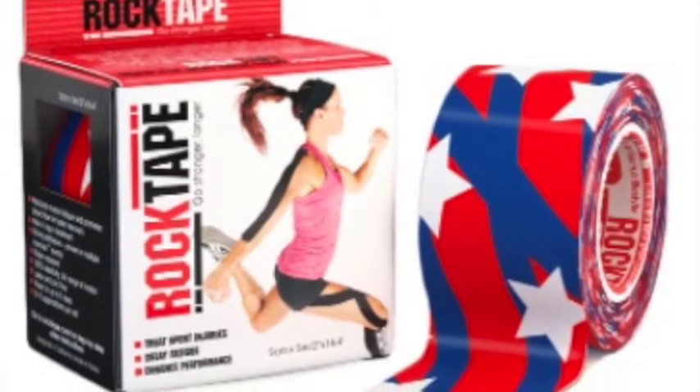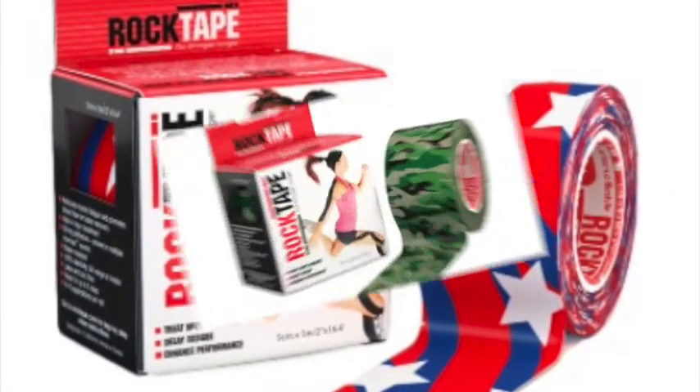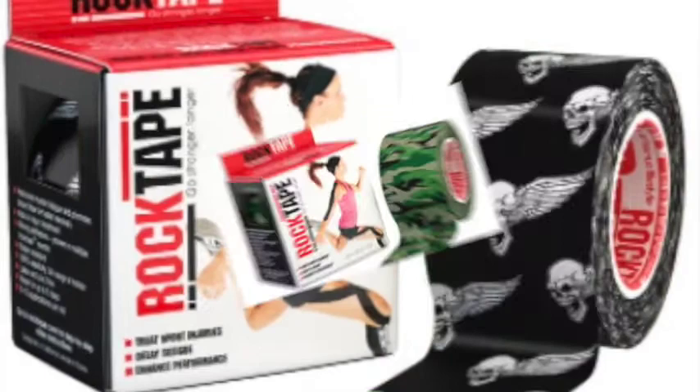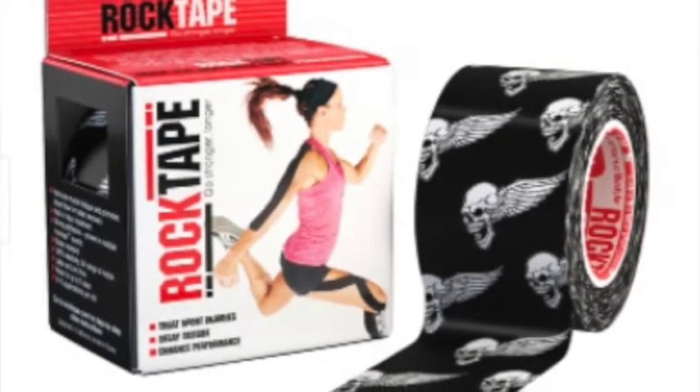These different colors and patterns — some of them tend to stick well, some of them do not. What I have found historically is what tends to stick the best for me is just the plain old black with the rock tape logo. So that's what I tend to stick with.